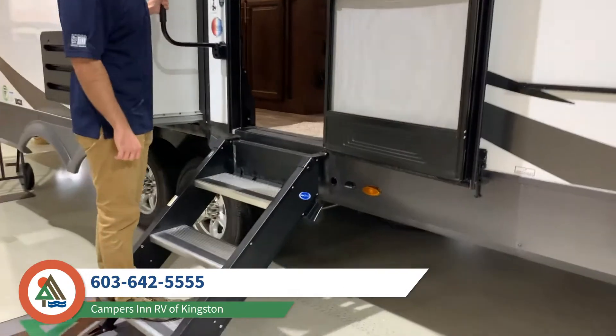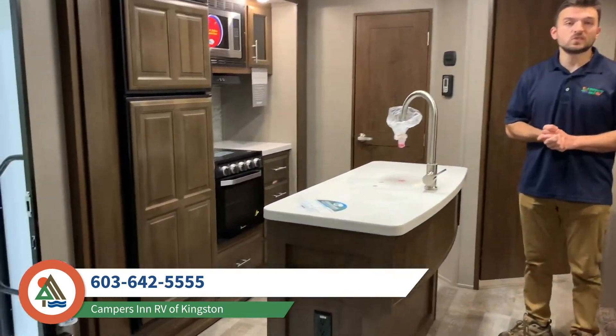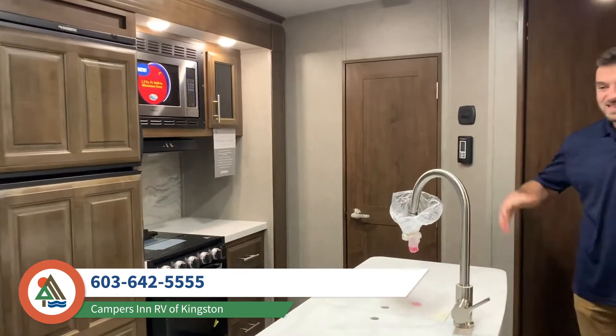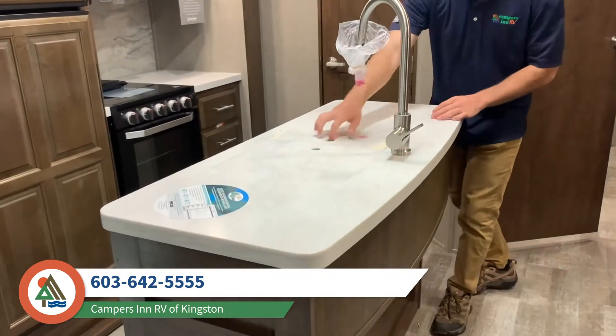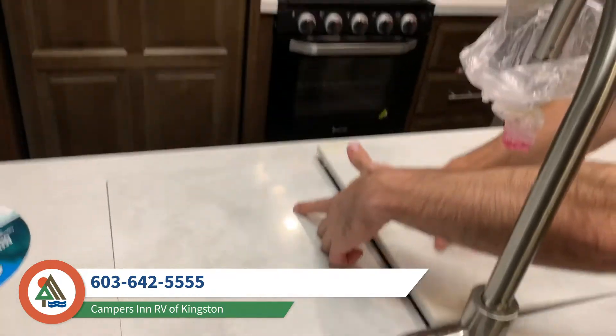So why don't we take a look at the inside. We are now inside the 8327 SB Rockwood Signature Ultralight. As you can see, it's a very spacious bunkhouse layout. You've got the island kitchen here in the center, and a full size double basin stainless sink — a very nice touch.